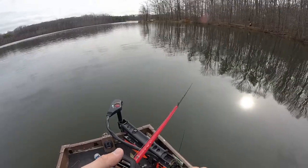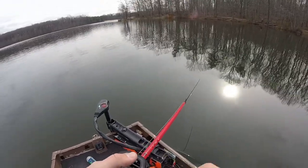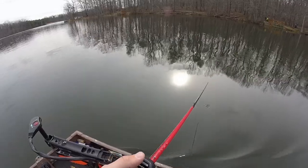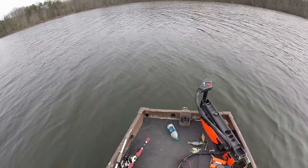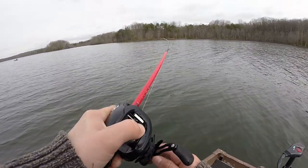Right now I'm just going to run straight across the lake and hit some of the brush piles that I marked last time I was here, fish some of the points over there, fish a little bit deeper, see what happens. Hopefully I can get a bite. I have five hours to be out here - oh my god, I got one!